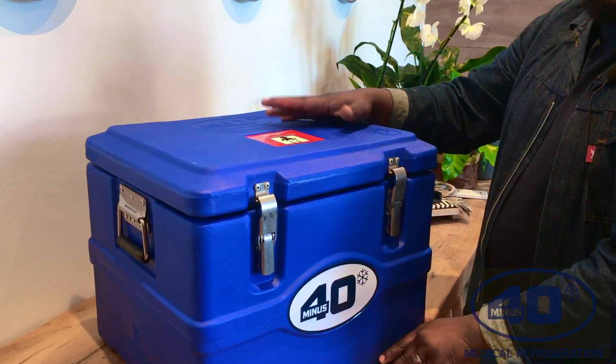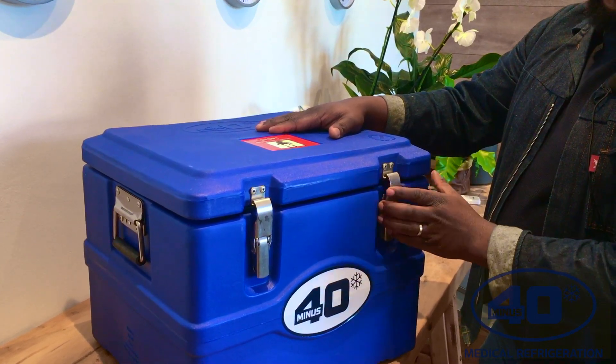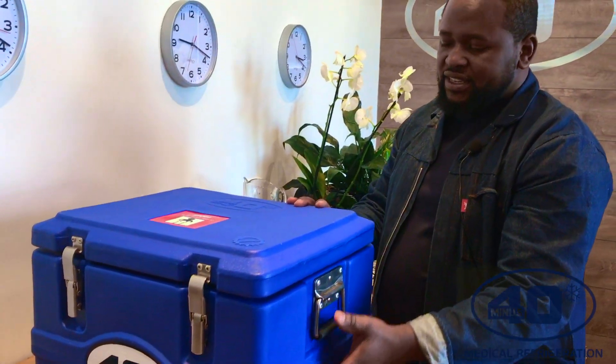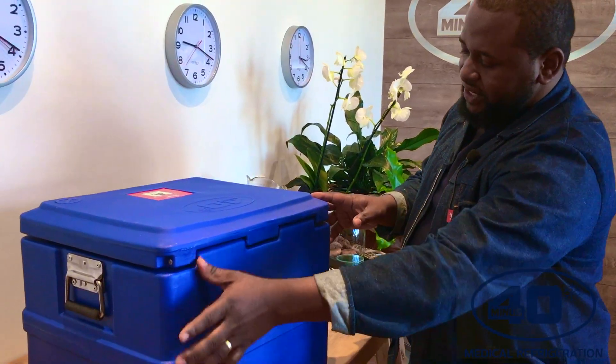And there's also a stop sign — do you need to open it? This is just a safety sign, a warning sign, because you don't want to open the vaccine box unnecessarily. We also have another handle right on the left-hand side, and then we also have our hinges right at the back.